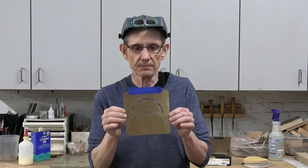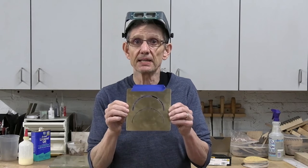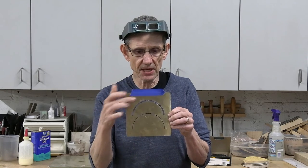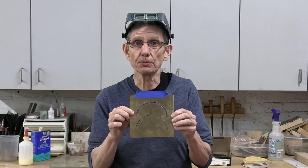TJ Thompson came up with this, and what it is — it's a brass template that you order from him, giving him the exact size and specifications of your rosette. It's super simple to use. Let me show you.